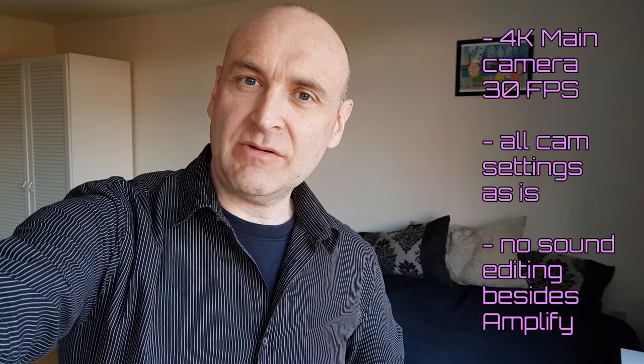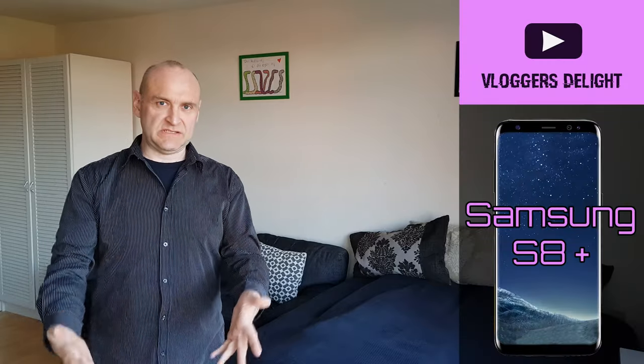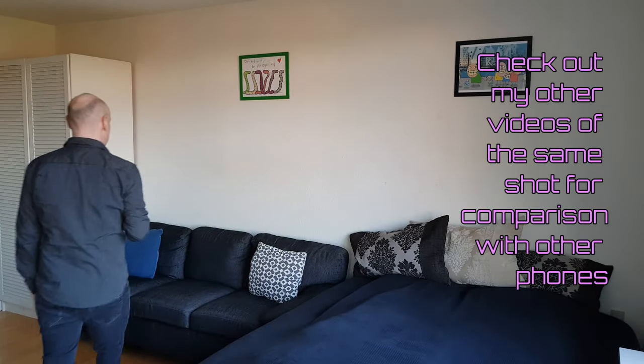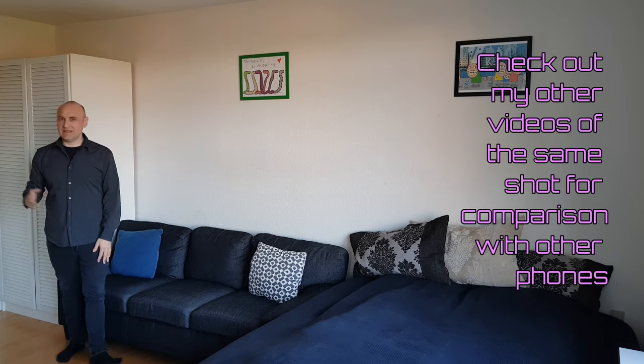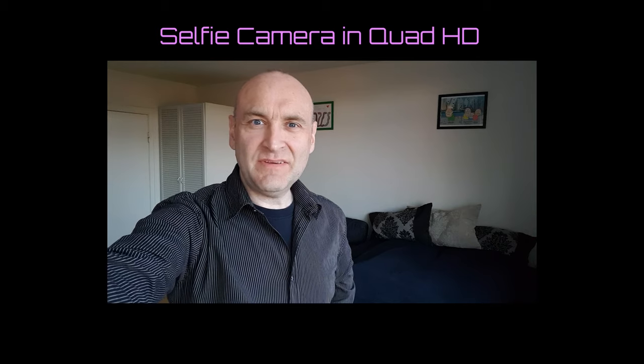This is the video and audio quality of the Samsung Galaxy S8 at around arm's length. This is the video and audio quality of the Samsung Galaxy S8 Plus at around 2 meters distance. I said 'Plus' because the S8 and the S8 Plus are exactly the same specs in the camera. This is the video and audio quality of the Samsung Galaxy S8 at around 4 to 6 meters distance using its one and only main back camera. This is the video and audio quality at around arm's length using its front camera.